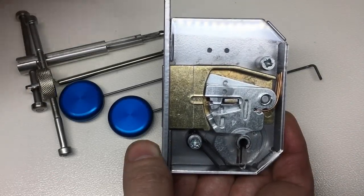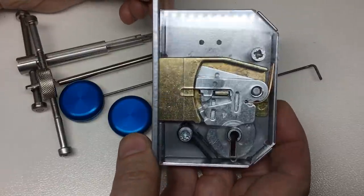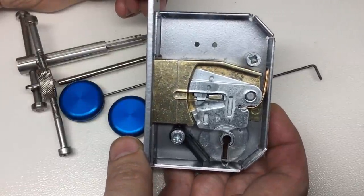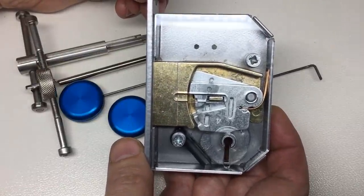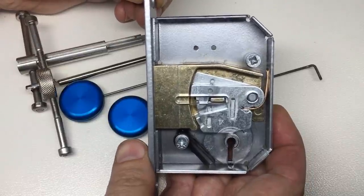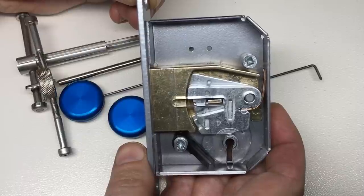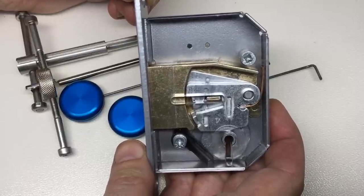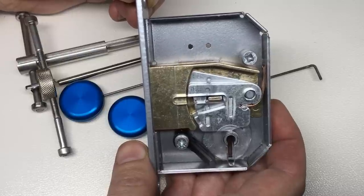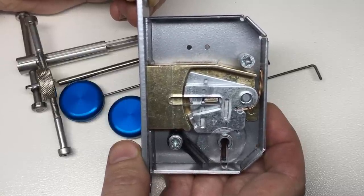Hopefully that's given you an insight into the tools and techniques needed to pick open curtained lever locks like this one. Please do check out the previous videos in this series. Coming up next are some more specialized techniques in the fifth and final video, which includes things like over-lifting, pre-lifting, and using tryout keys. I'll see you next time.